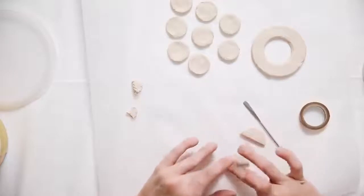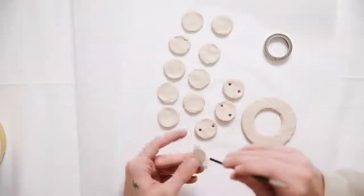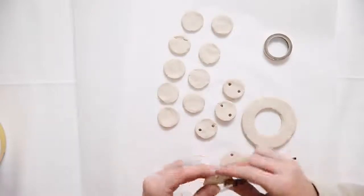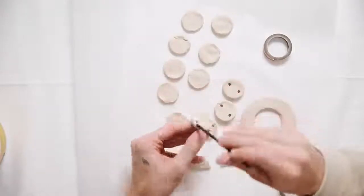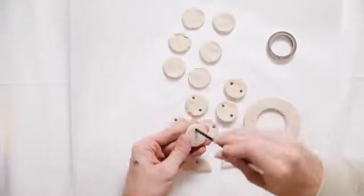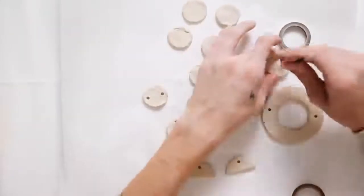Don't worry if your clay looks a little rough on the edges — I think that adds to the handmade quality. I also cut out another circle and cut it in half to create half-circles. I used a tiny paintbrush to create holes on either the top of the half-circles and on either side of the full circles. On the larger circle I created a hole on each side, the top and the bottom.